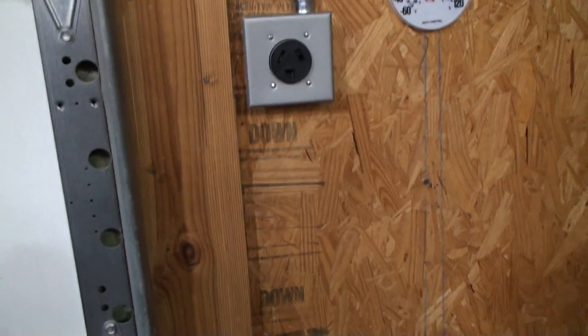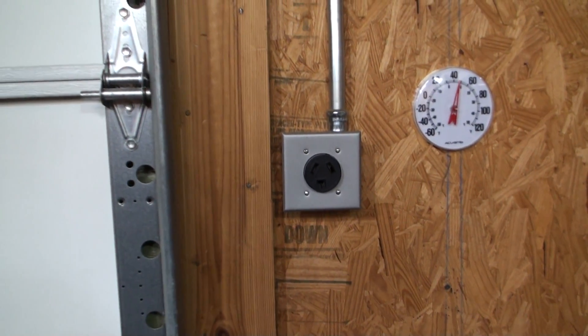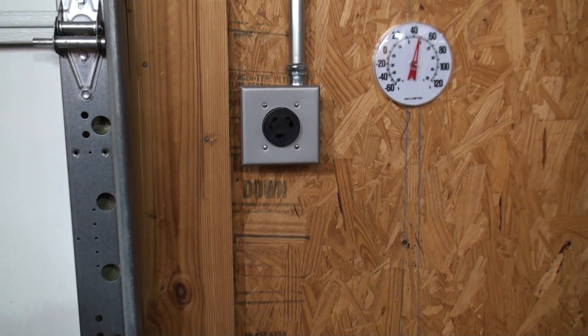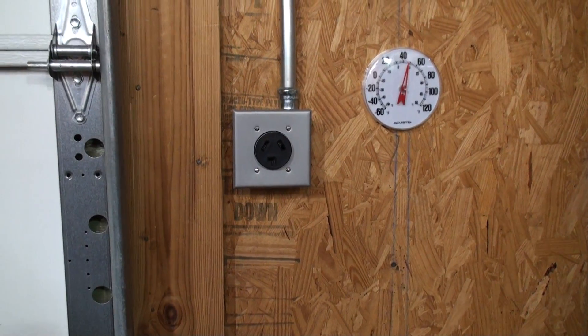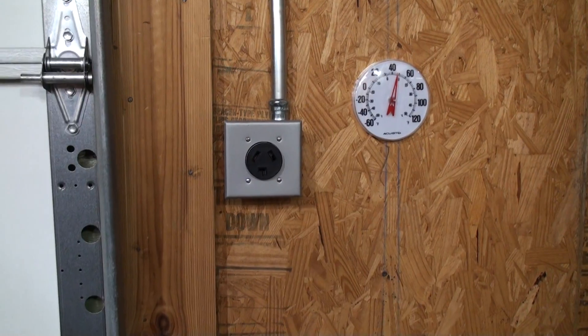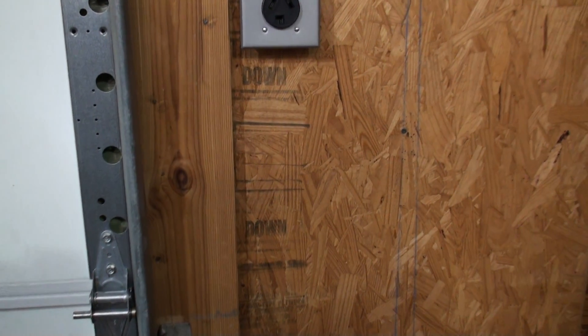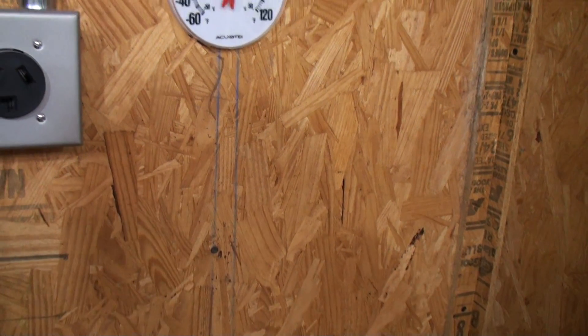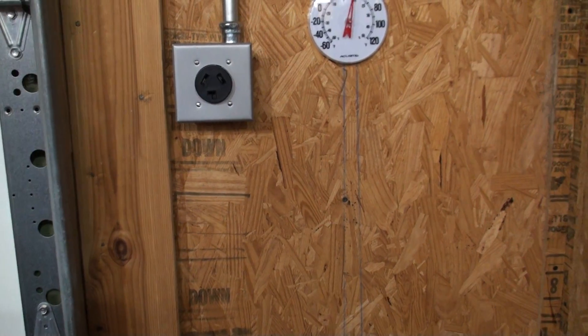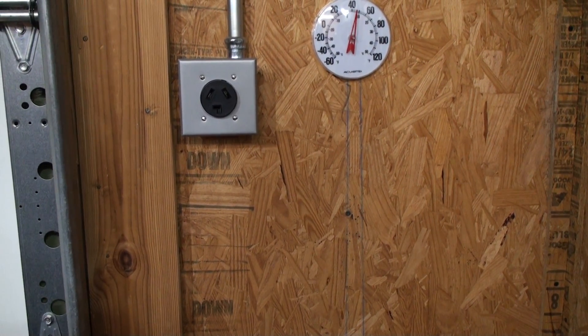I've also got a connection for a level 2 charger. I'm going to use a plug-in type level 2 charger over here, but I'm not going to use that for the Polaris. I'll use that for maybe a Zero motorcycle — I've been looking at a DSR. You can buy those with a level 2, and those have a 15- to 25-foot cable, so I can charge up my motorcycle the same way I charge up the EV.